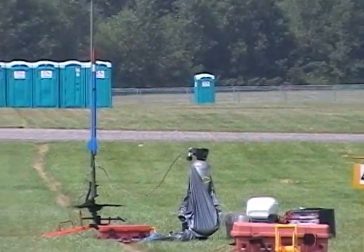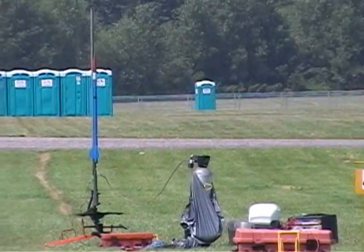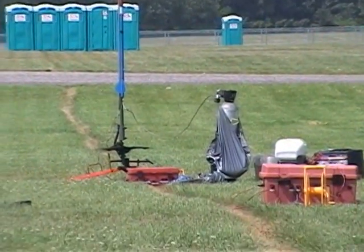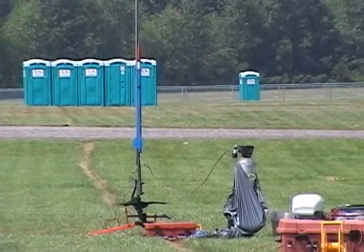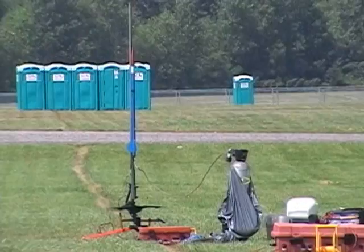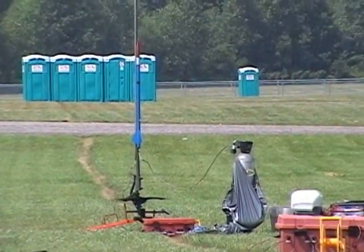It's a hybrid motor. Looking for the vent with a hybrid fill. It's filling. We're looking for that ever important vent, looking for makers to be spewing out of the vent hole telling us that the tank is full and it is ready to go.